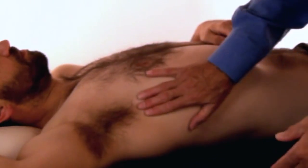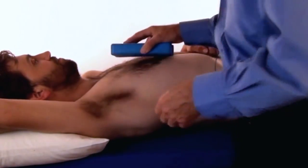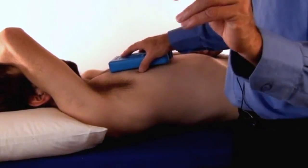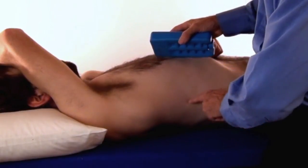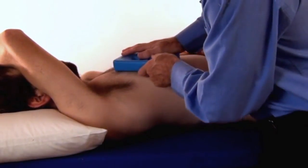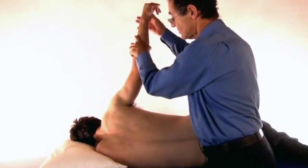Then we can use cold. For this particular muscle, it is recommended in Trevelle and Simons to start with the insertion — the area that the muscle inserts into the ribs — and to run backwards to its origin. Then to stretch.